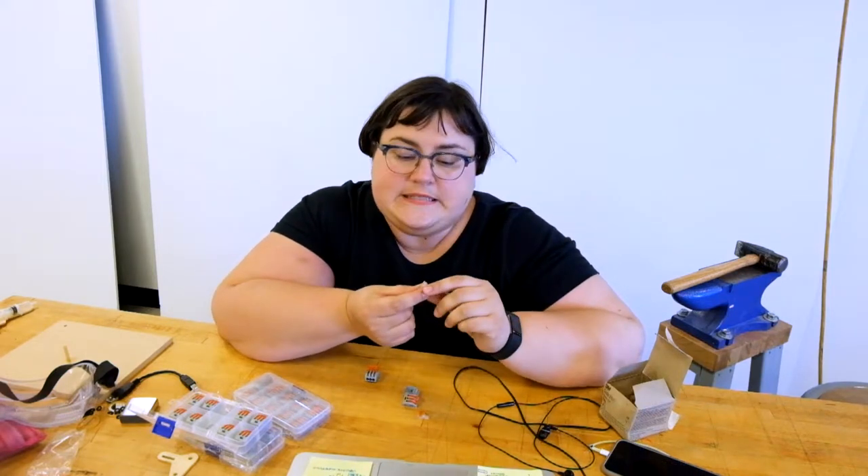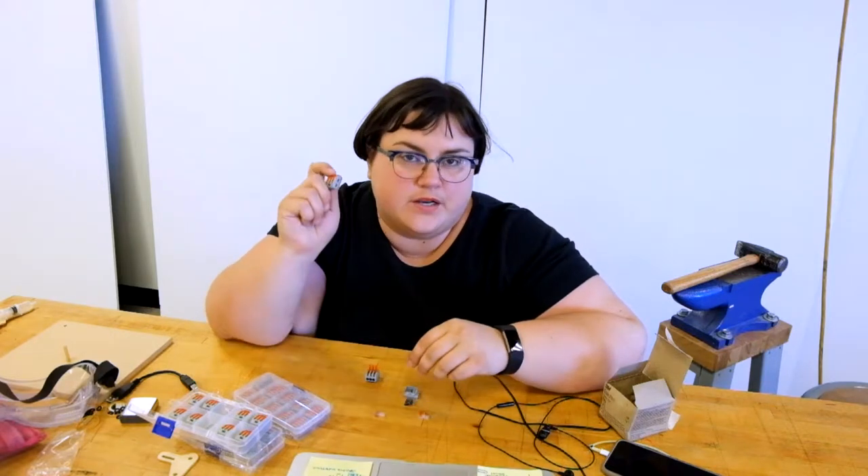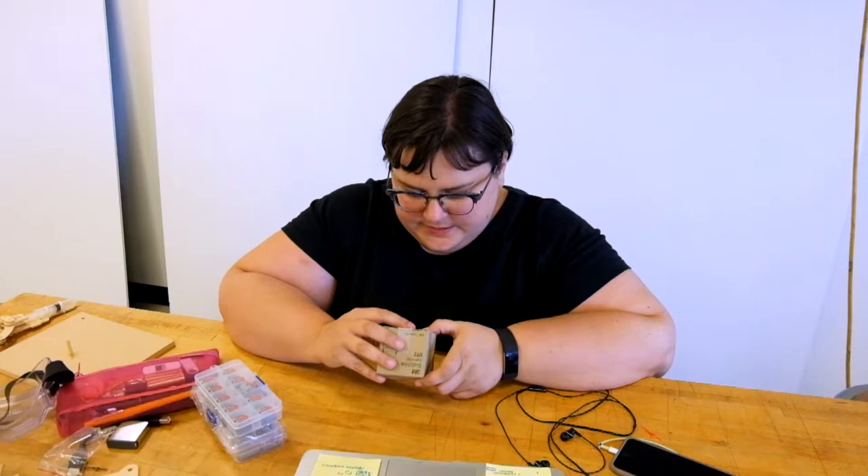You put two wires in and then press down really hard and they're crimped in there forever. This one's cool because you can see inside and see what it's doing, but sometimes you need more than one connection. This one is designed for a solid copper conductor, which makes me wonder if it won't actually work with the types of wires I'm using. I'm looking forward to testing both of these with actual wires and circuits, including non-copper wires.